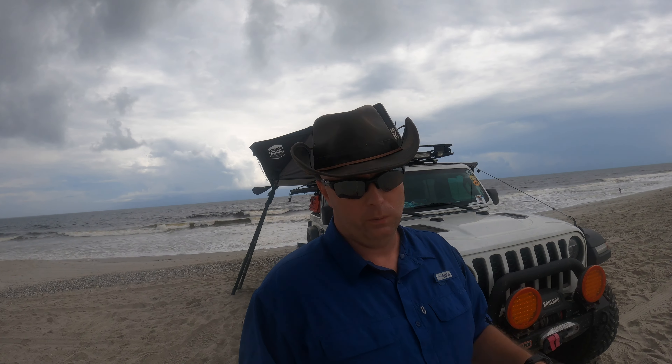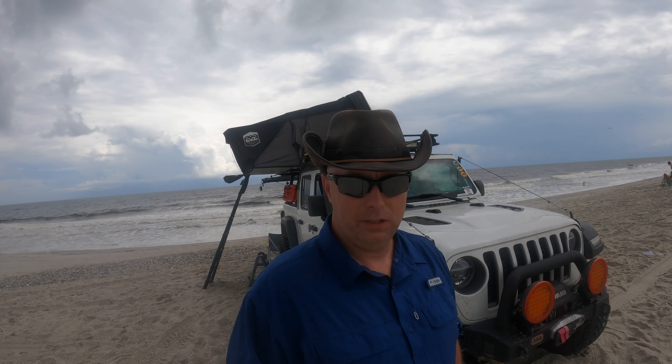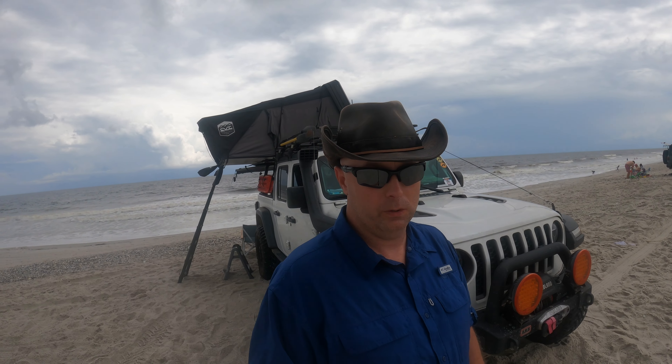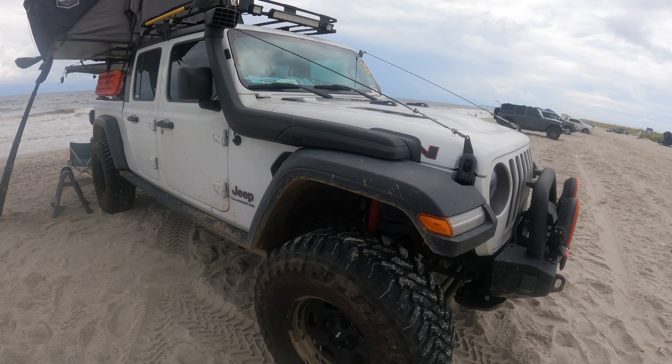If you're thinking about buying a Jeep Gladiator, I've got my opinion on which one you should buy depending on what you want. Other than a 79-series or 73-series Land Cruiser, you're not going to find another midsize pickup with solid front axles, front and rear lockers, and a manual transmission anywhere in the United States unless you import one. I wanted a manual, so this is a 3.6 liter manual. I wish it had a Hemi option and a diesel option, but you can only get it with the 3.6 liter.